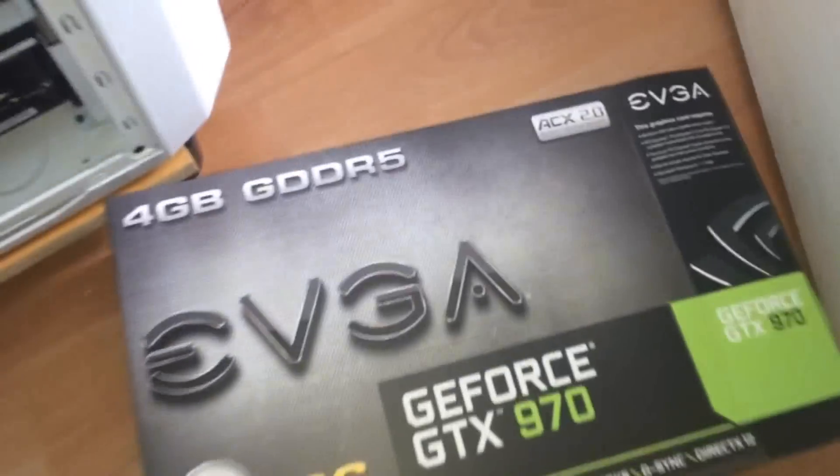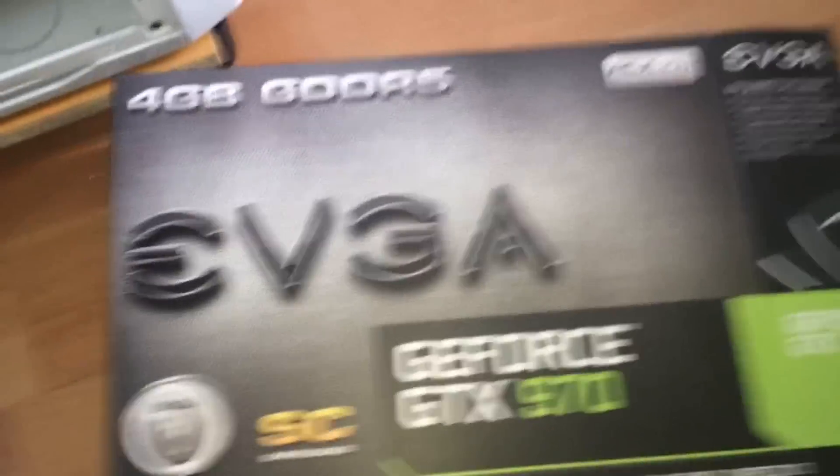Hey guys, welcome back to another video. I've just bought the Gigabyte EVGA GTX 970, so I thought I'd do a little review on it. I'm not really going to do an unboxing because I've already installed it in my system, as you can see here. I've got a light on my phone so you can see inside my computer. If you're new to the channel, I'll put all the specs to my PC in the description — there's a custom water loop in there.